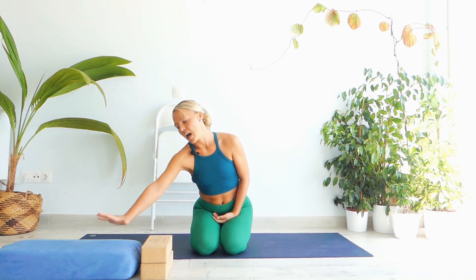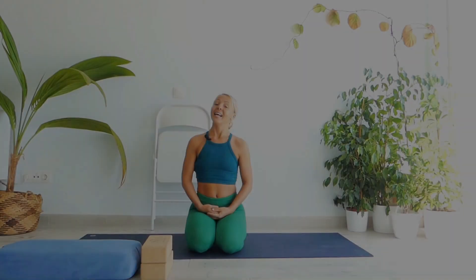Hello everyone, Natasha is here. Thank you for joining me today on the mat. Today's session is named Tranquility — this class will help you reduce your stress and anxiety, improve your focus and the clarity of your mind, and will help you get better sleep. For today's session I would ask you to use two blocks, a bolster, and a chair which is behind me, and just a mat.